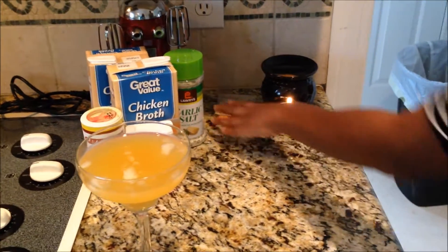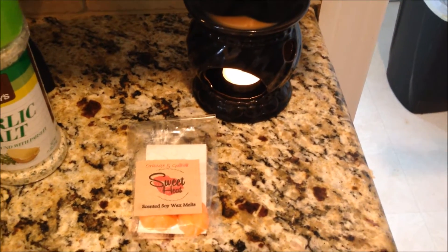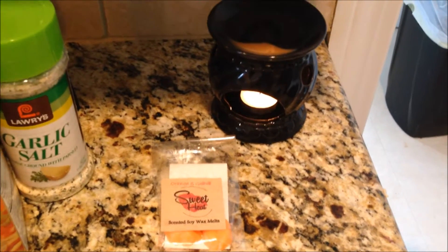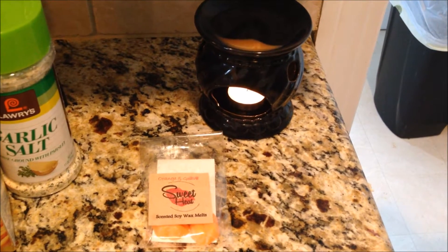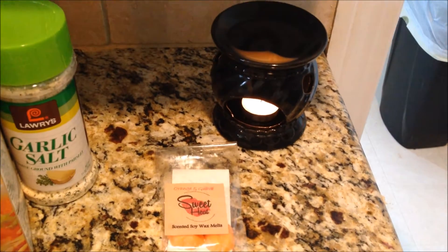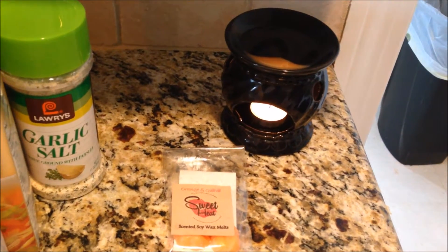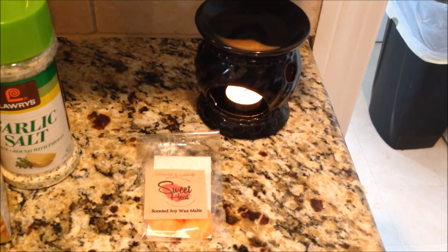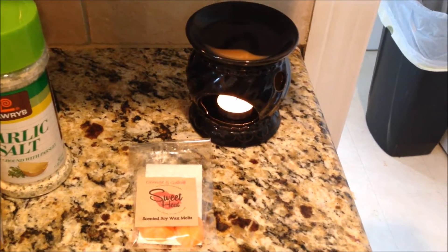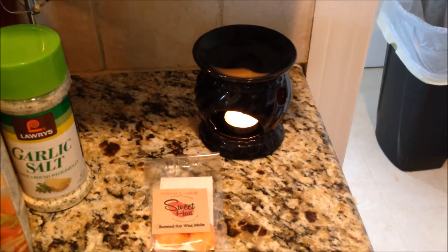I always use my Sweet Heat Orange and Guava scented wax melts. They are also available in another scent called Get the Funk Out. What's special about these melts is that they are created with a special smoke and odor eliminating formula. They are perfect for getting rid of unwanted food odors when you're cooking, especially when you're frying fish or dealing with other smelly foods. They can be purchased from Sweet Heat at www.mysweetheat.etsy.com. The link will be below. Thank you guys so much.